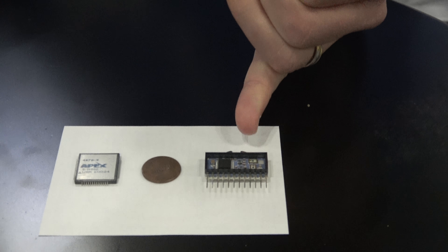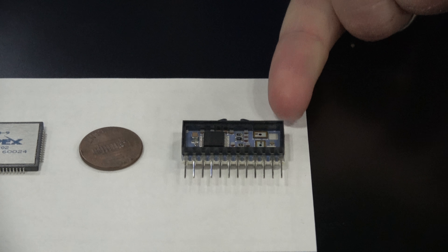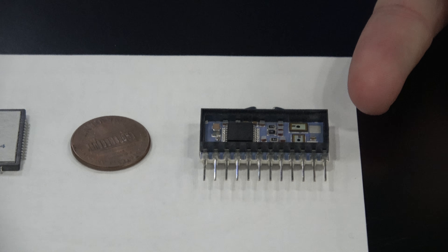One of the products we feature this time is a new silicon carbide switching amplifier. The uniqueness of the amplifier is that it includes the gate driver inside the package. I have a package down here, so if you look at it, we have on the one side the silicon carbide MOSFETs.